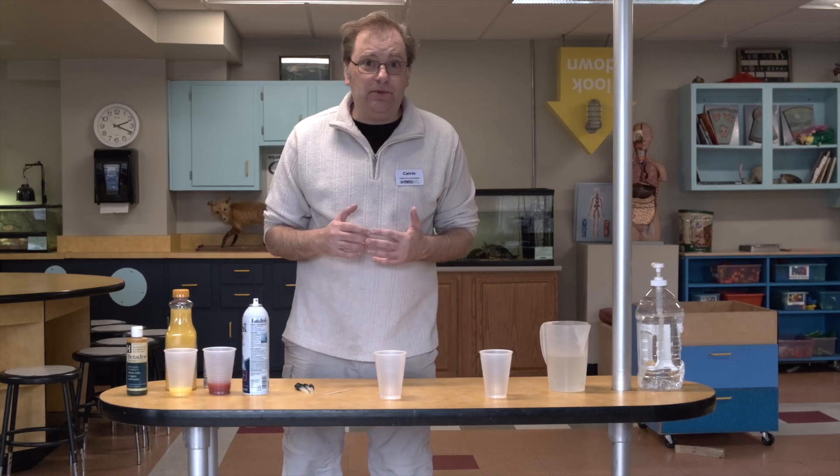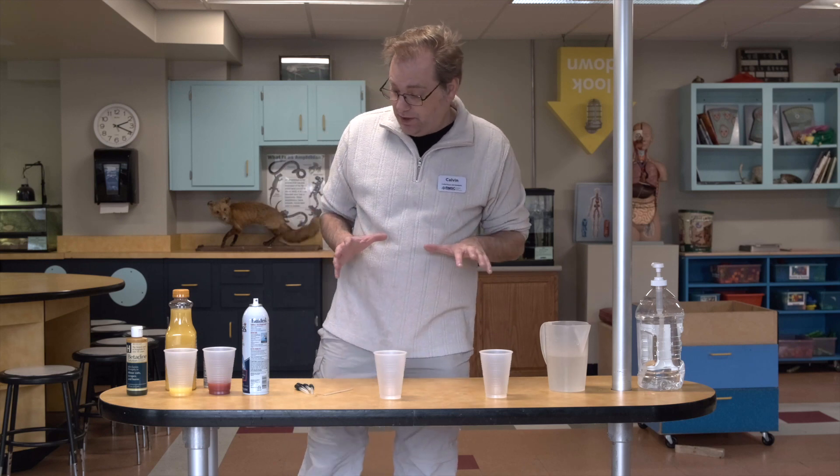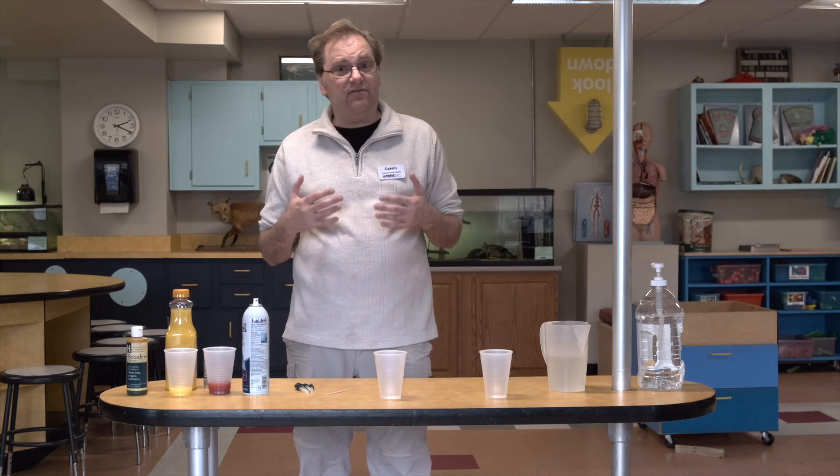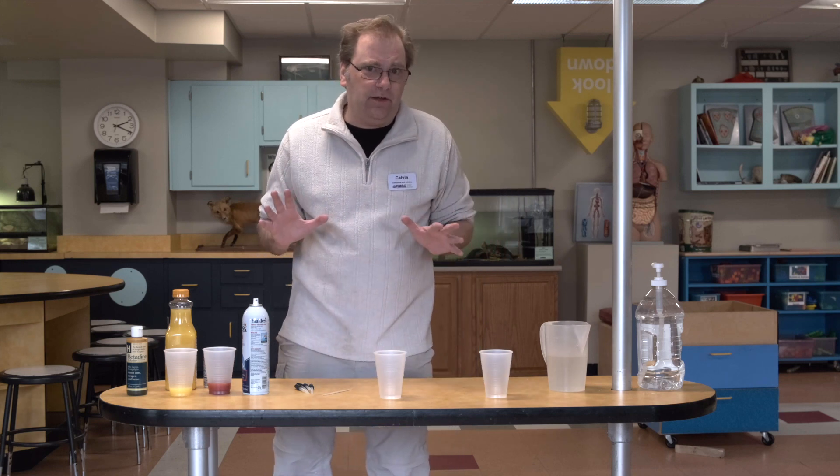Hi, Dr. Yu here at the Rochester Museum and Science Center for another experiment that you can try at home. This one is for testing to see if things have vitamin C or not and how much vitamin C they have. You can test pretty much anything with this experiment.